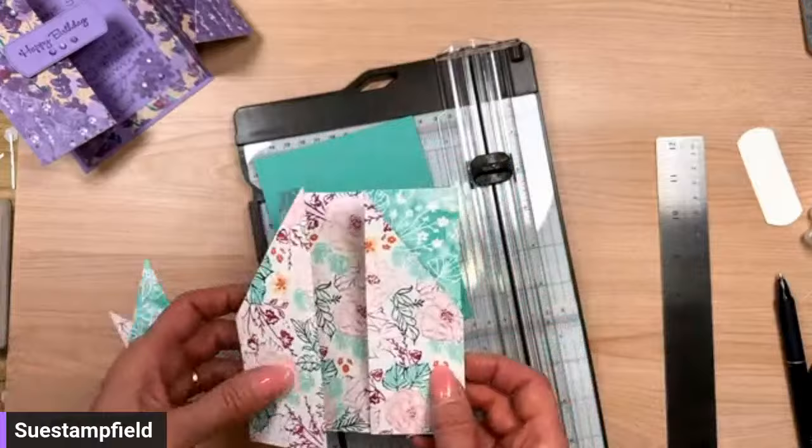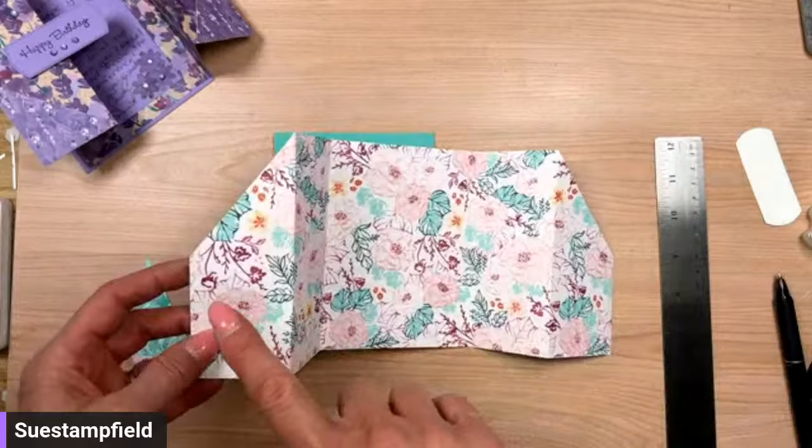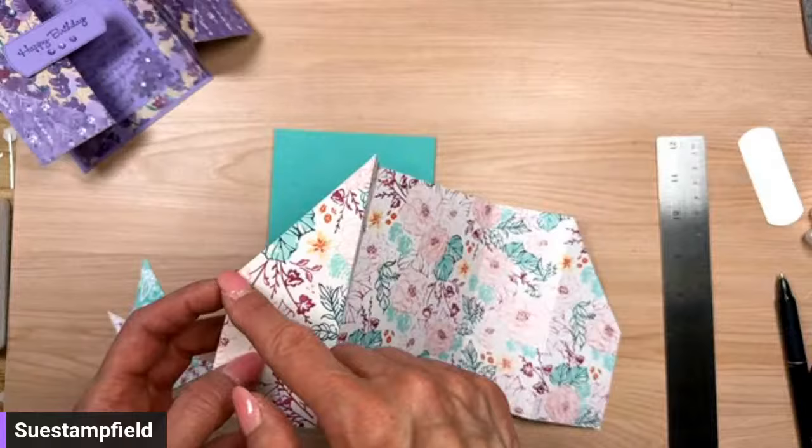Let's move the trimmer out of the way. Just to recap: we scored at two, four, eight, and ten. The size was five and a quarter by twelve. Then we made a mark at two and five eighths — halfway on the five-and-a-quarter side — and did a diagonal cut to the score line. Actually very simple.